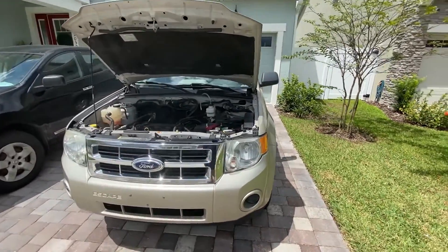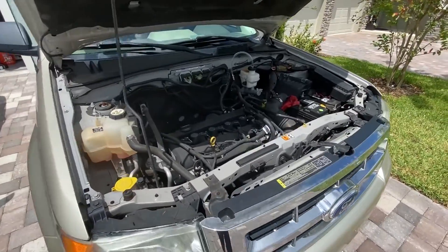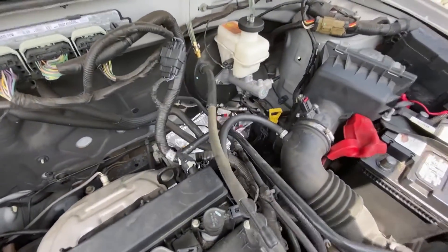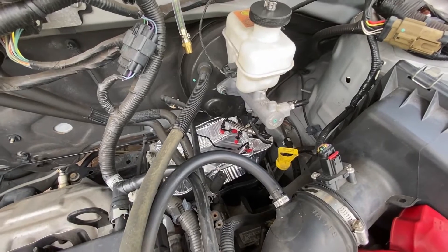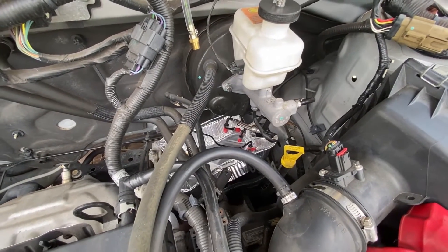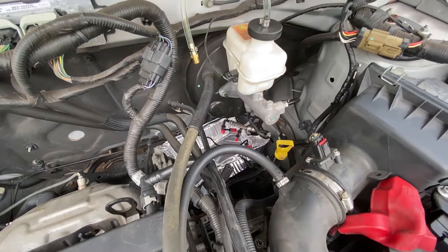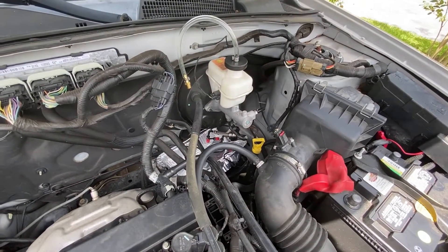Here we are with the second video on the removal and repair of a Ford Escape electronic brake control module. This should be applicable for years 2007 to 2012. As you can see, lower driver's right-hand side, the electronic brake control module and ABS pump unit has been removed. The brake lines have been capped and we sent off the brake control module unit to UpFix.